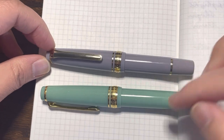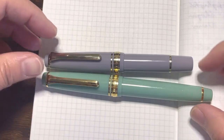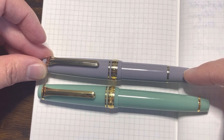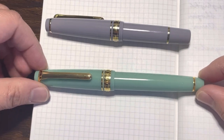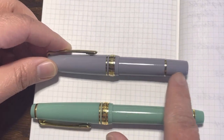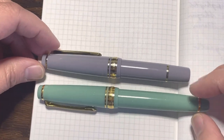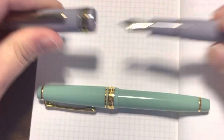I was curious whether the parts of these two Sailor pens are interchangeable. One thing I noticed is that although the body is more or less the same, the back portion of the Mini is more uniform in size compared to the barrel, while the Pro Gear Slim tapers more toward the end. The thickness of the pen is more or less the same.